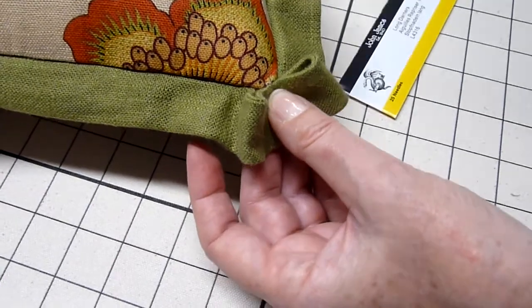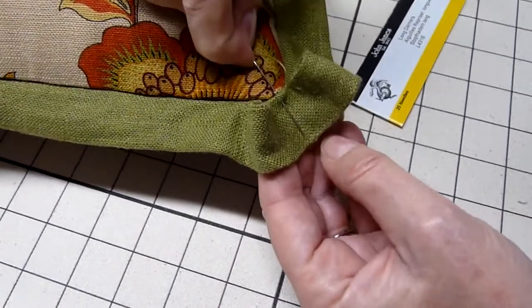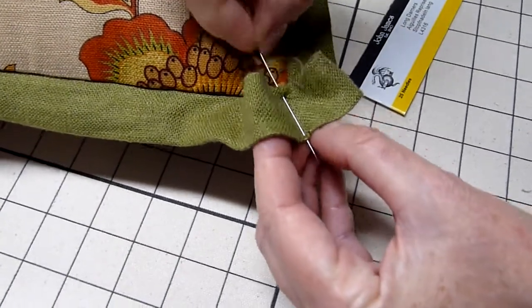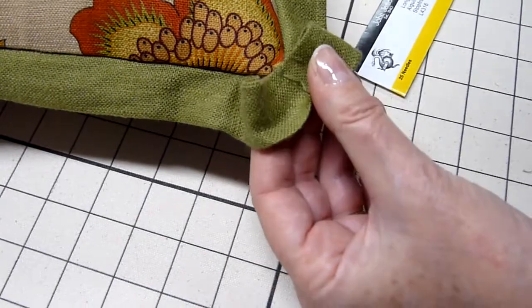And once that's secure, I'm going to go up and grab the other side of the flange with the needle and thread, and then pull that down to create the bow shape.